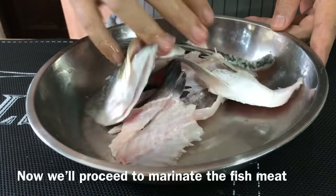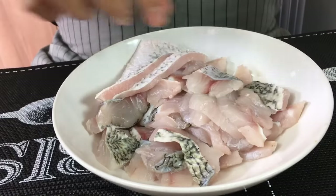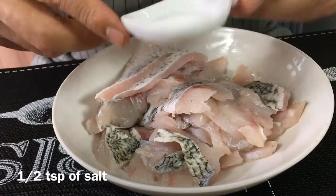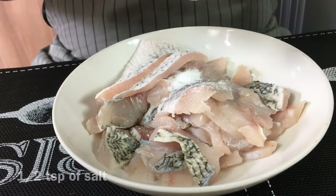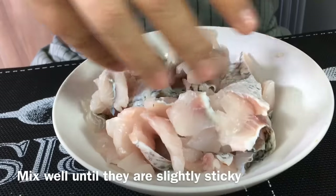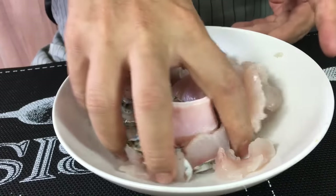Now we will marinate the fish meat. Slice them thinly like this. Add half a teaspoon of salt and mix with your hand until you can feel that they are sort of sticking to your fingers. In Chinese, we call this qi jiao.